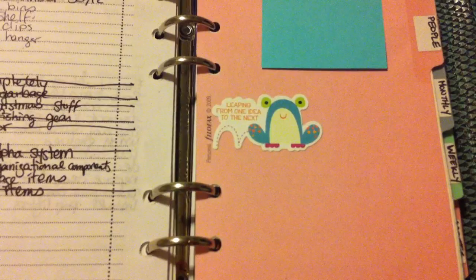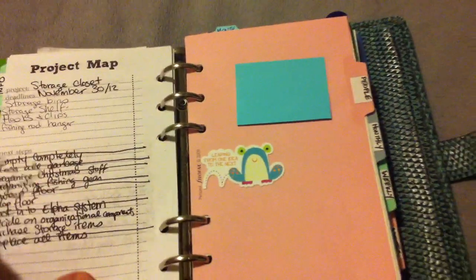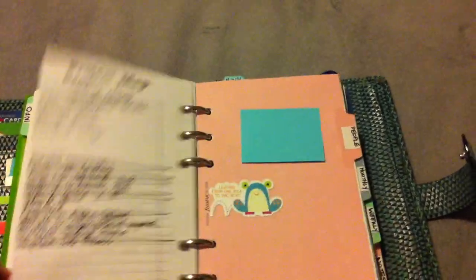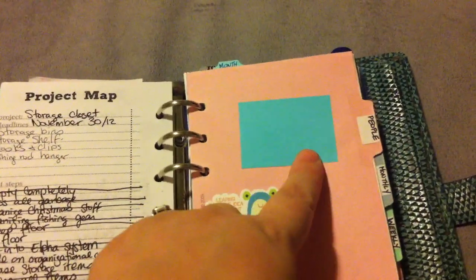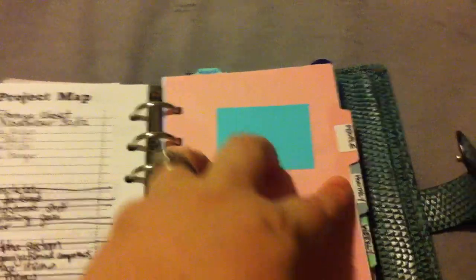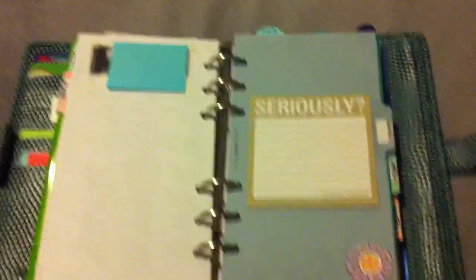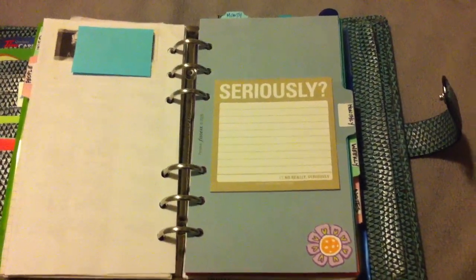My next tab has a little sticker — 'leaping from one idea to the next.' In the to-do section I just have some project sheets, things I've got to do in my house, and one of those post-it note things. I have a 'People' section with my addresses, phone numbers, and Filopal addresses. If you want to be part of Filopal, I have a link on my blog below so you can join us — it's great fun and I've made some super friends.